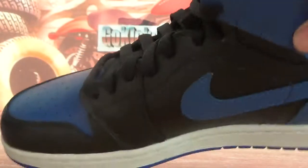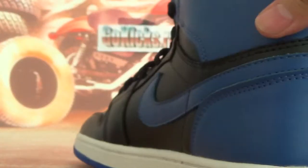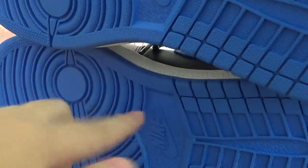Now let's check the right one. Also on the vamp, black laces, a big blue logo, and here the Air Jordan logo in black. The back of the shoe, the top, and the inner with information. We have the whole blue sole here — very, very high quality — and on the middle of the sole, there's a blue Nike logo.